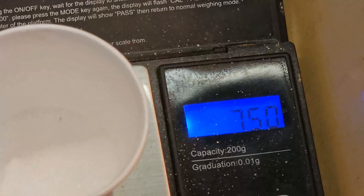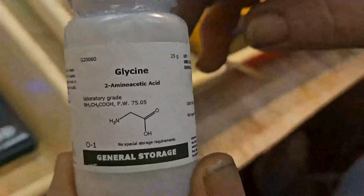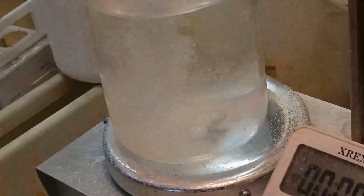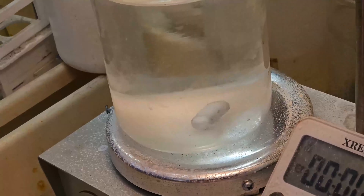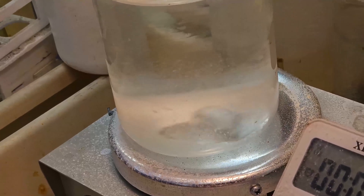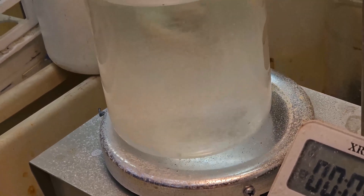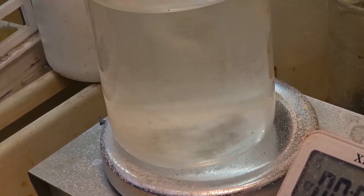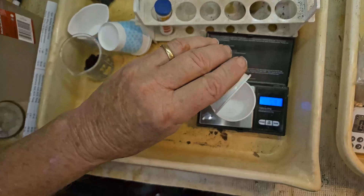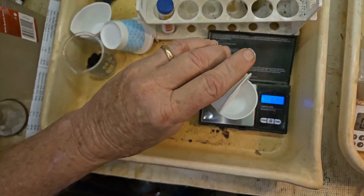We measure out 7.5 grams of glycine and add it to the solution. Then we add 7.5 grams of sodium percarbonate as the deoxidizer.